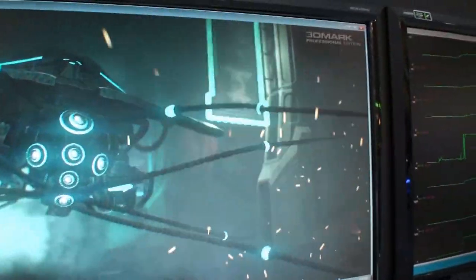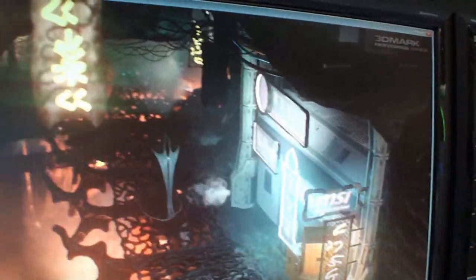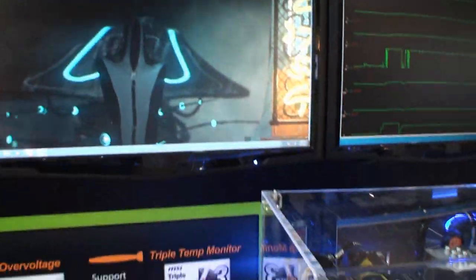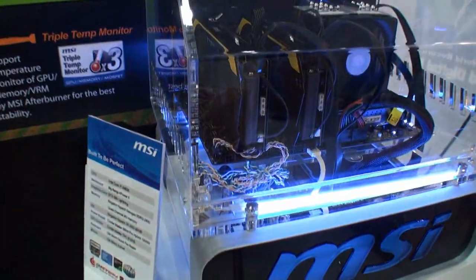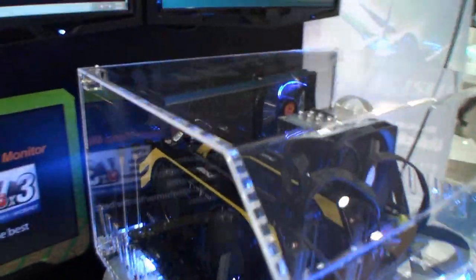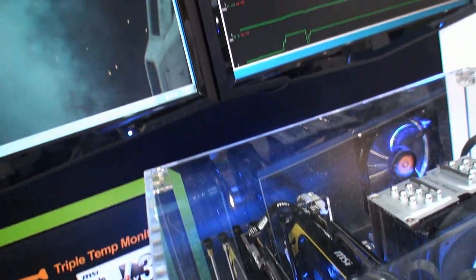So the first thing, we'll walk through the lab. This has been, I would think, the very first time you've seen 3DMark for Windows 8. It's been running on an MSI system here with, again, GTX 680 Lightning video cards in SLI. Hope you enjoyed it.